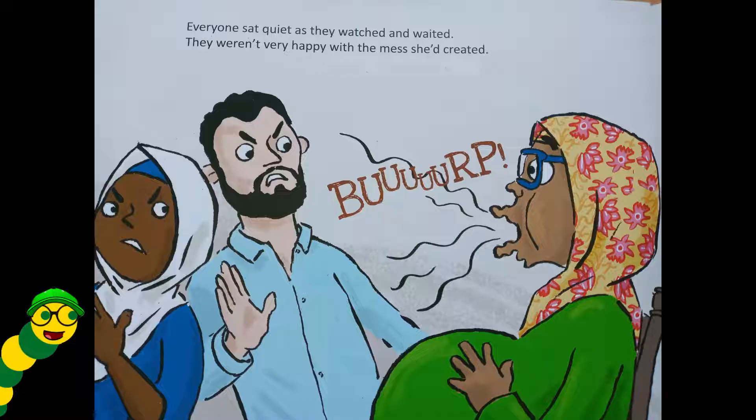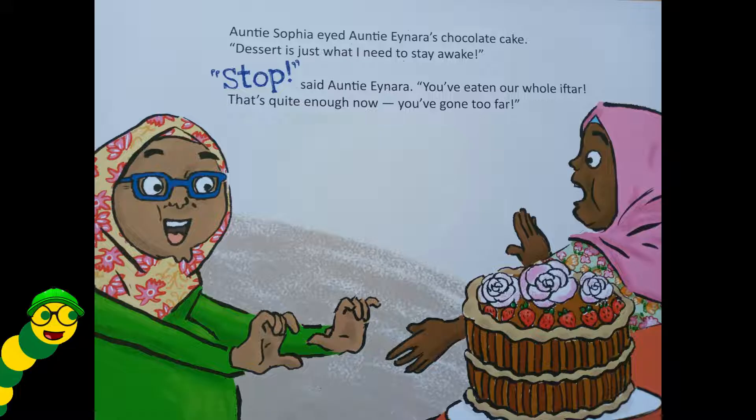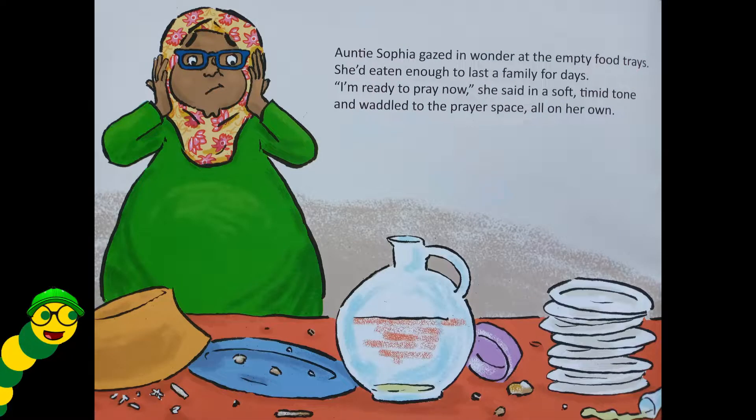Everyone sat quiet as they watched and waited — they weren't very happy with the mess she'd created. Auntie Sophia eyed Auntie Einara's chocolate cake. 'Dessert is just what I need to stay awake!' 'Stop,' said Auntie Einara, 'you've eaten our whole iftar — that's quite enough, now you've gone too far.' Auntie Sophia gazed in wonder at the empty food trays — she'd eaten enough to last a family for days. 'I'm ready to pray now,' she said in a soft, timid tone, and waddled to the prayer space all on her own.